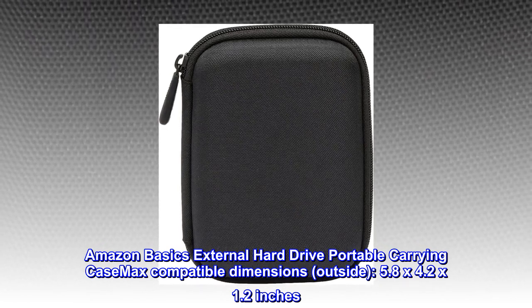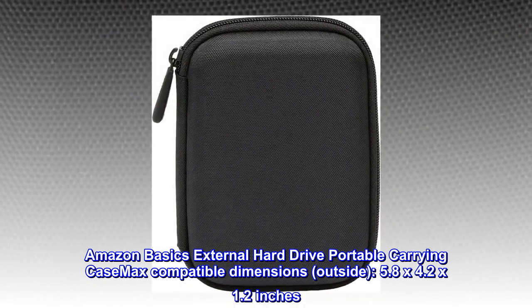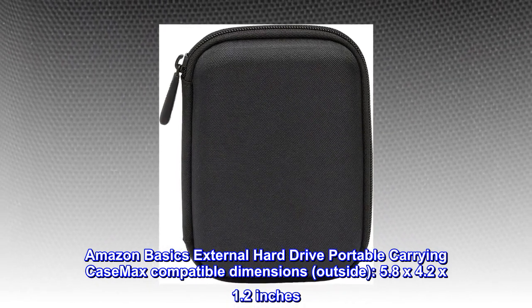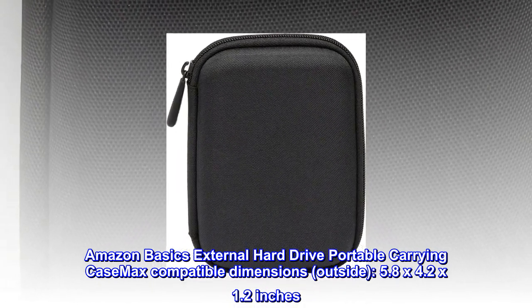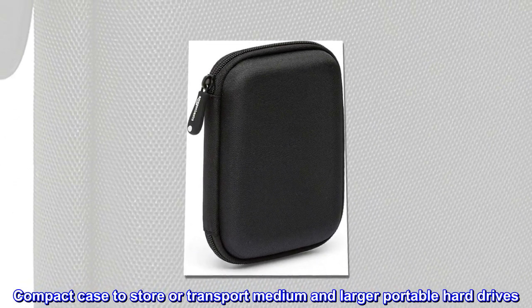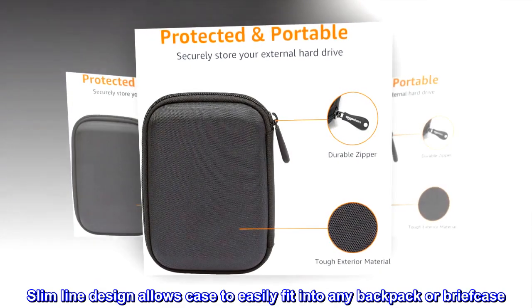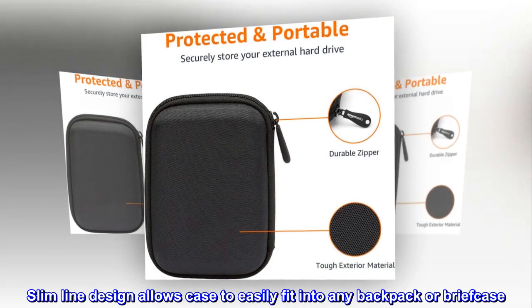Amazon Basics external hard drive portable carrying case. Max compatible dimensions outside: 5.8 by 4.2 by 1.2 inches. Compact case to store or transport medium and larger portable hard drives. Slim line design allows the case to easily fit into any backpack or briefcase.